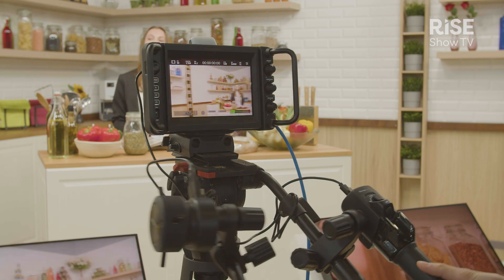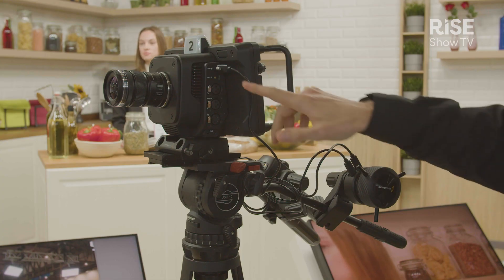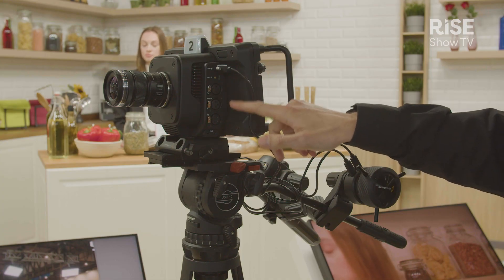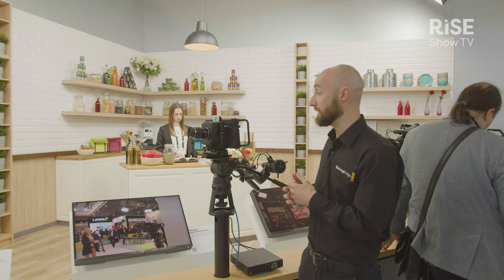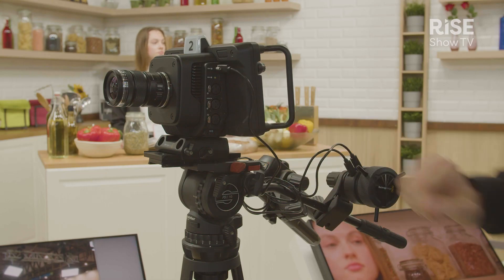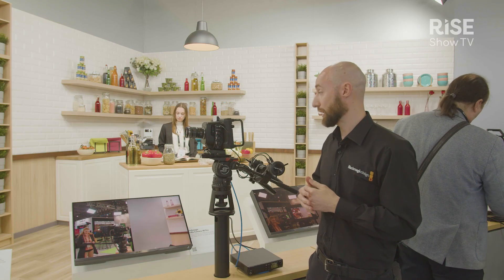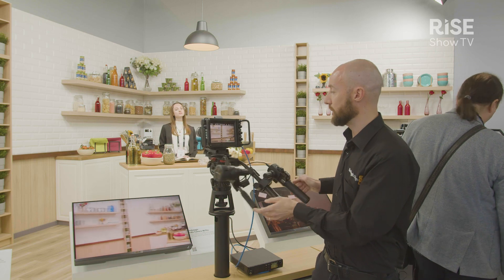Looking at the connectivity, we've got professional connectivity on here. On the left-hand side, this is where we can bring in all of our XLR audio microphones into the camera, and we can also have talkback directly plugged into the side as well, with a professional 5-pin XLR talkback connection.